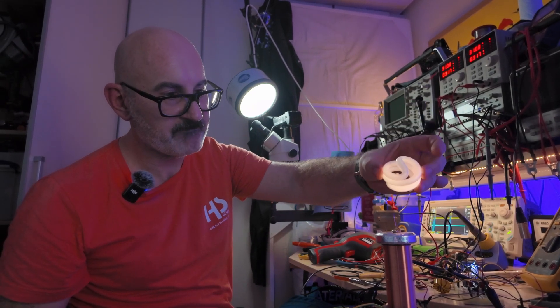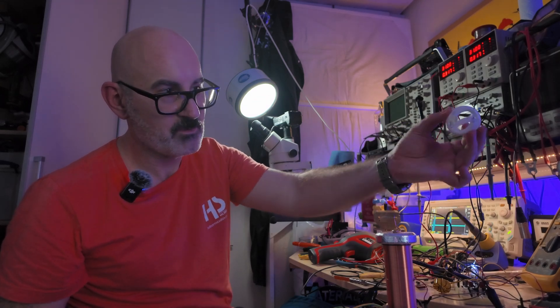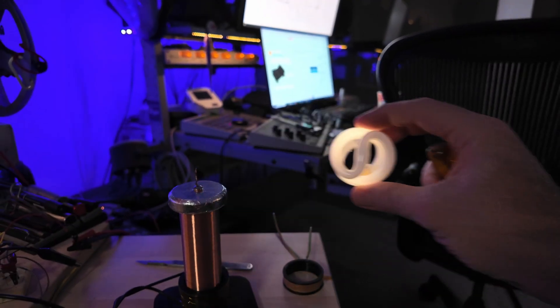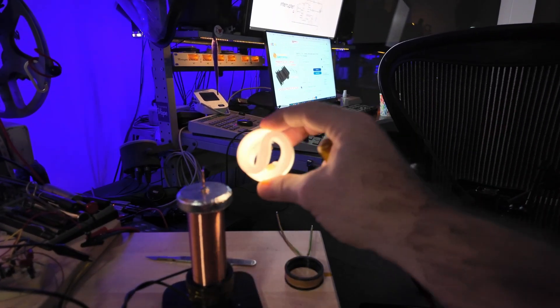So we're definitely getting very powerful radio transmission off there. No wires, just like Nikola Tesla. Crazy! That is exciting — we've actually got sparks shooting out of the coil. What's it going to do when we connect it to 300 volts?